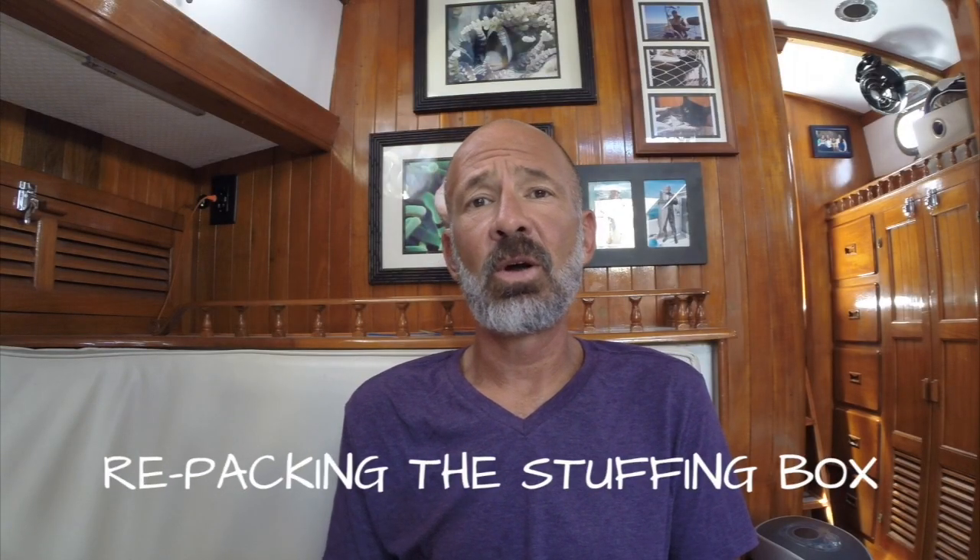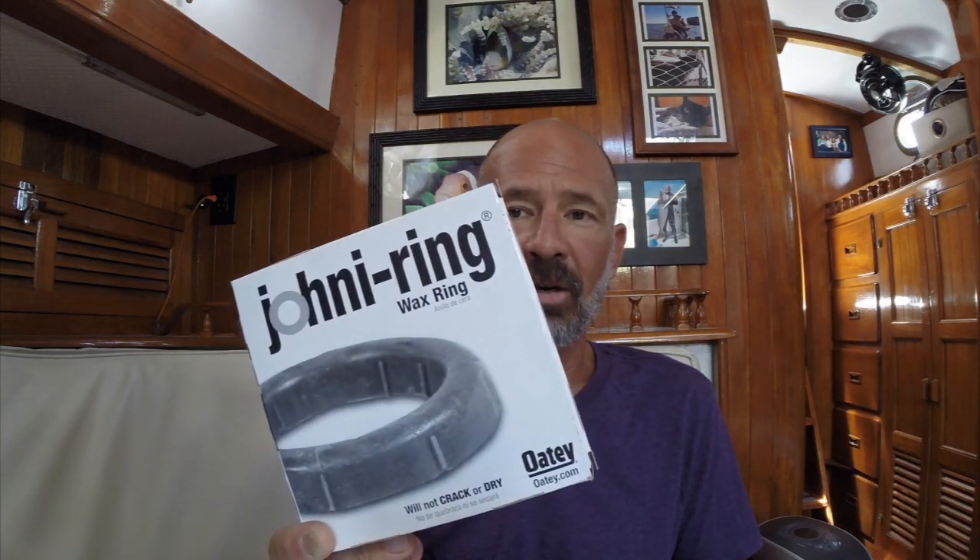Hey, welcome back and thanks for hanging out with us. I got some stuff to do under the boat. One of the things I need to do is change the packing in our stuffing box for the propeller shaft. I learned a little trick from another Teana owner — to keep water from flooding in the boat, he recommended taking a toilet wax ring and plugging off the cutlass bearing, then packing some wax ring around it so you can do your work without fear of flooding the boat.